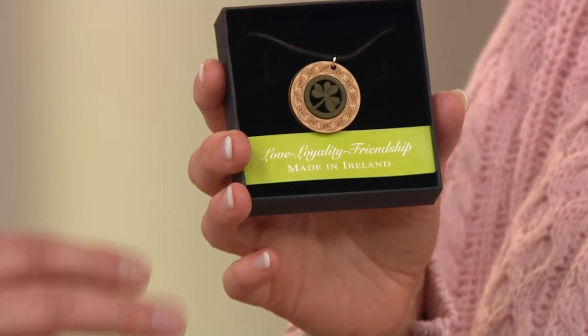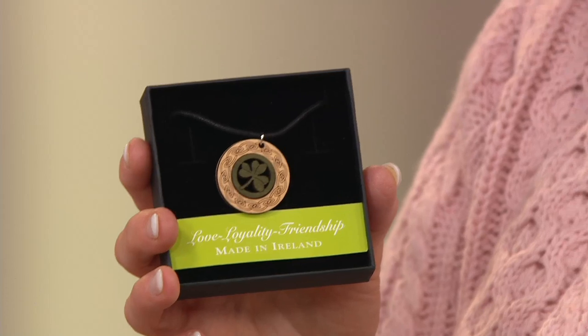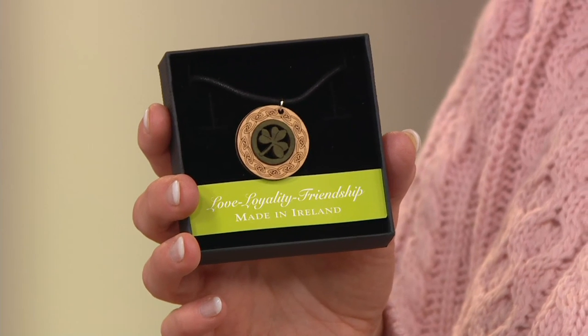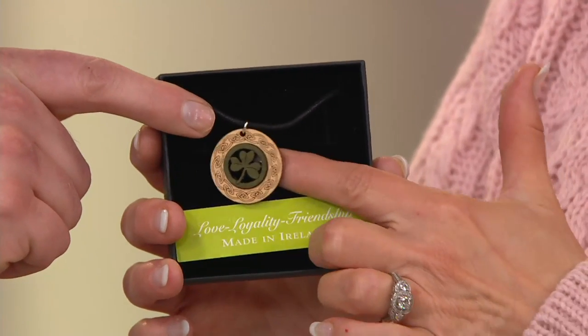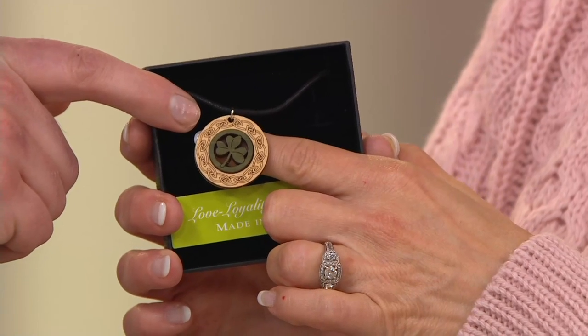Our new piece, the shamrock, is all Irish wood — Irish sycamore. I literally go out and find the wood, usually storm-felled trees, bring it back, slice the wood down, cut out the shapes, and do all the intricate engraving. If you look at the real detail here — Celtic knots surrounding the shamrock — it's really, really detailed.